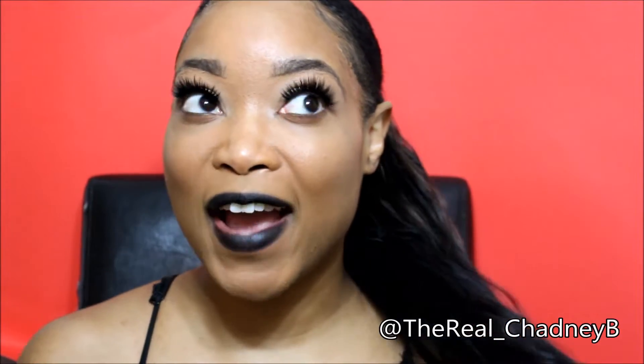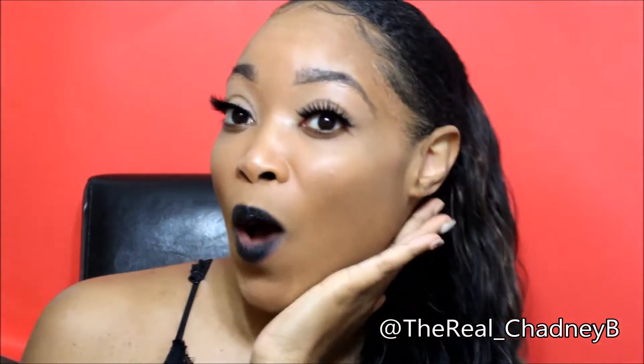Hi ladies, it's Chad here and I'm coming back to you with some more hair — this time it is ponytails. Yes, ponytail girl! I have three styles of ponytails that I'm bringing to you today, and of course I have my little Halloween glam makeup going on with my black dark lip. So I'm going to be reading off my card really quick to give you the details of these ponytails, and then we will get into how they look and how I've styled them.